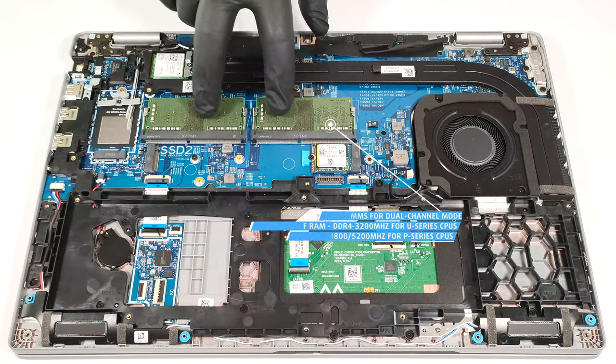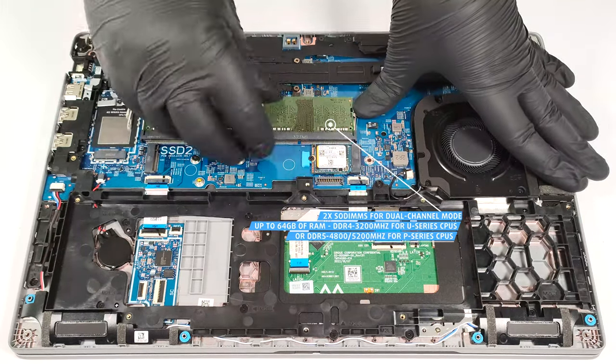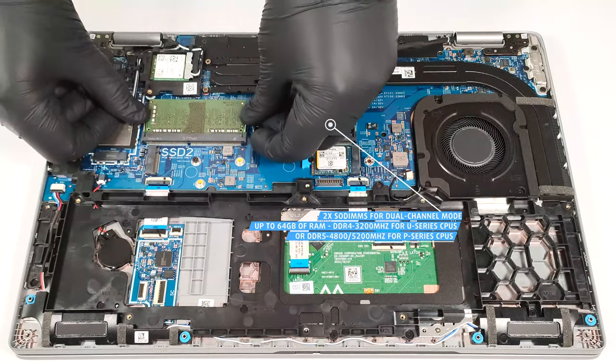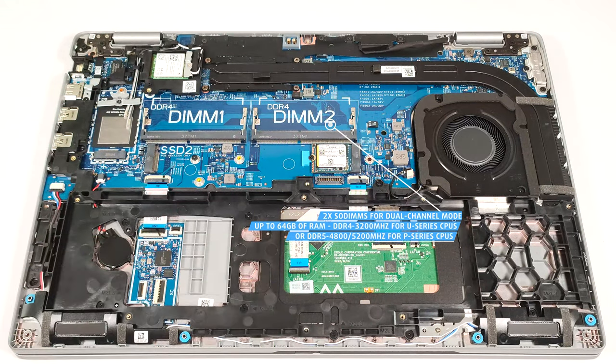You get two SODIMMs. The maximum possible amount of memory is 64 gigabytes in dual-channel mode. Note that the devices with U-Series CPUs, like the one we have here, come with DDR4 3200 MHz memory, while the machines with P-Series processors rely on DDR5 4800 MHz or 5200 MHz RAM.